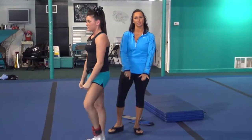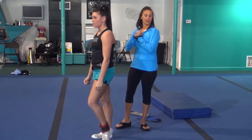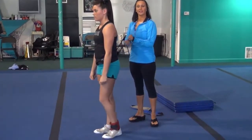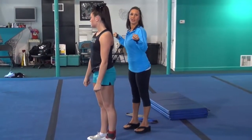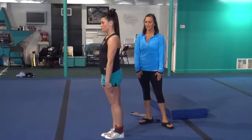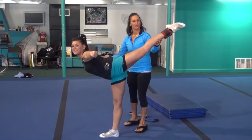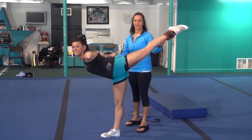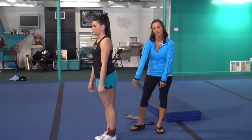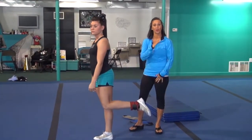Now she's got the ankle weight on. You can do it without the ankle weight or with the ankle weight, but now we're just going to hit the arabesque on one. She's going to think about doing that body position that we just created, and then she's going to hold on to it. She's going to hold it just like that, and then back down. When she increases the weight that's on her ankle, it's going to make it harder and harder.